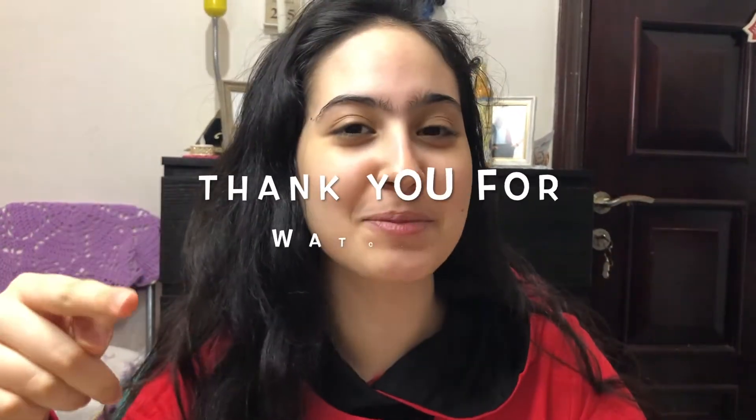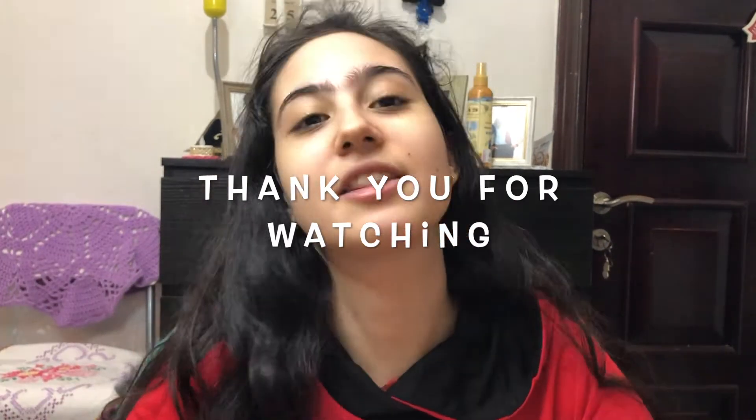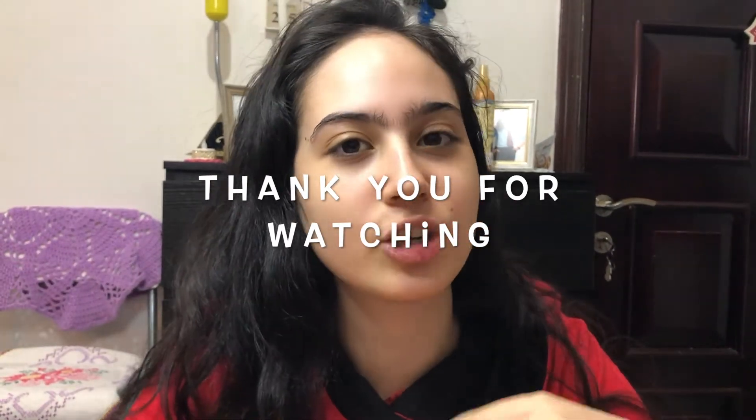This concludes today's video. If you like this kind of content, please like, share, subscribe, and comment down below. Follow us on our Instagram and Facebook page to support me in making more content. Thank you guys so much for watching — I'll see you in my next video, bye!